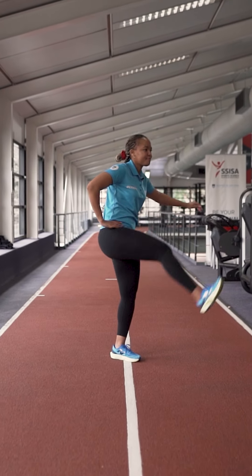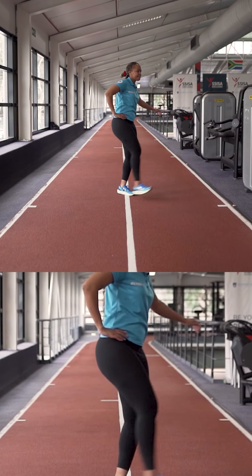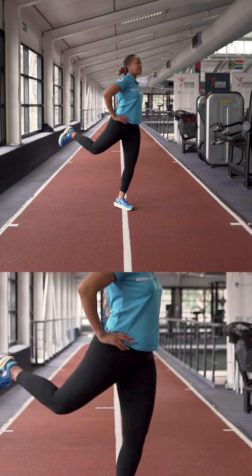Number one, we're going to start off with some leg swings just to get the hips nice and mobile. Try not to hyperextend your back with this one — keep it nice and tight, so just swing through the legs.